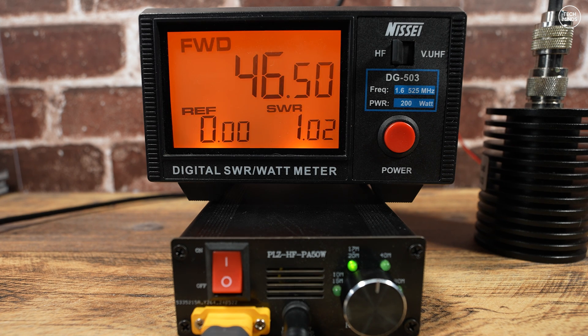On the 17 metre band with an input of around 3 watts, we see an output of around 45 watts. On the 15 metre band with an input of around 3 watts, we see an output of around 37 watts. On the 12 metre band with an input of around 3 watts, we see an output of around 34 watts. And on the 10 metre band with an input of around 3.5 watts, we see an output of around 38 watts.